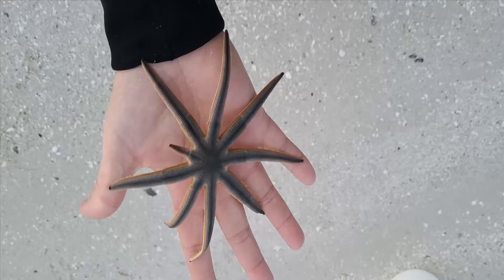In this fishingfloridawater.com episode, we're going to be taking a look at the nine-armed sea star, which is a species of starfish native to the Western Atlantic Ocean.